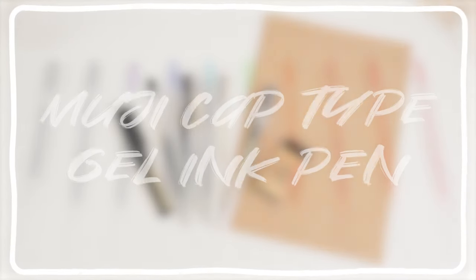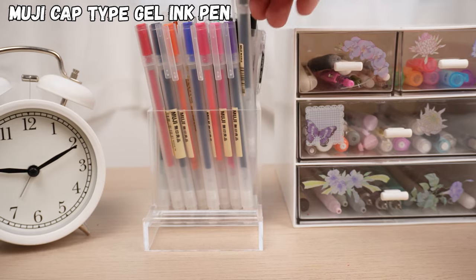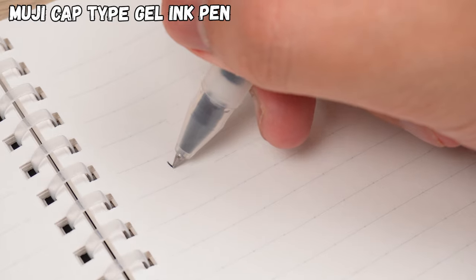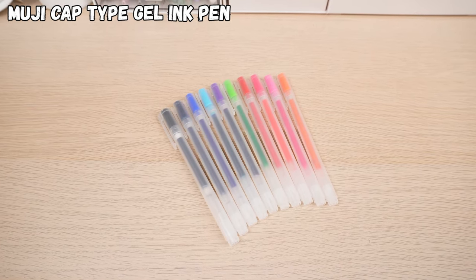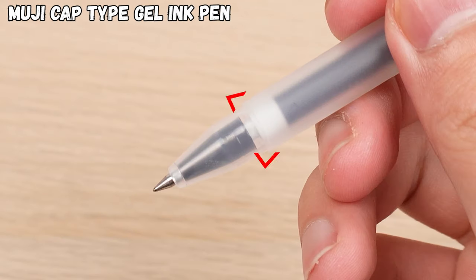First of all, the gel pen. When it comes to Muji stationery, a lot of folks immediately think of that pen. It's got this simple, minimalistic design that makes it fit in anywhere. People love how smoothly it writes and there are so many colors to choose from. But here's the thing — that part where you grip the pen has this annoying little ridge.